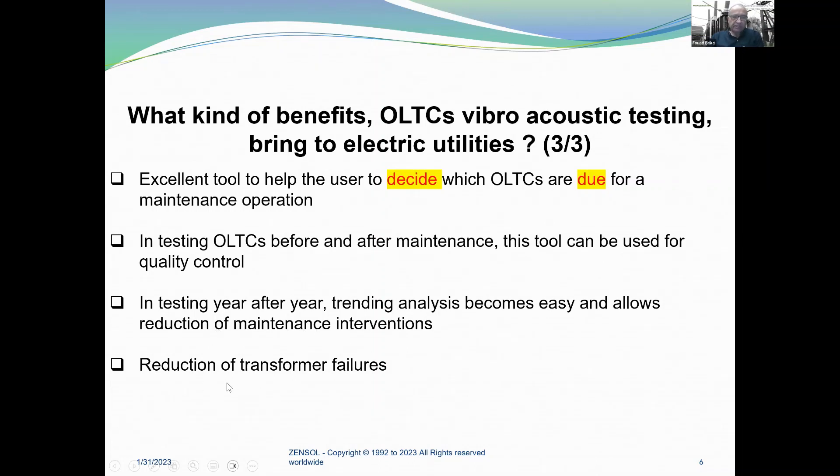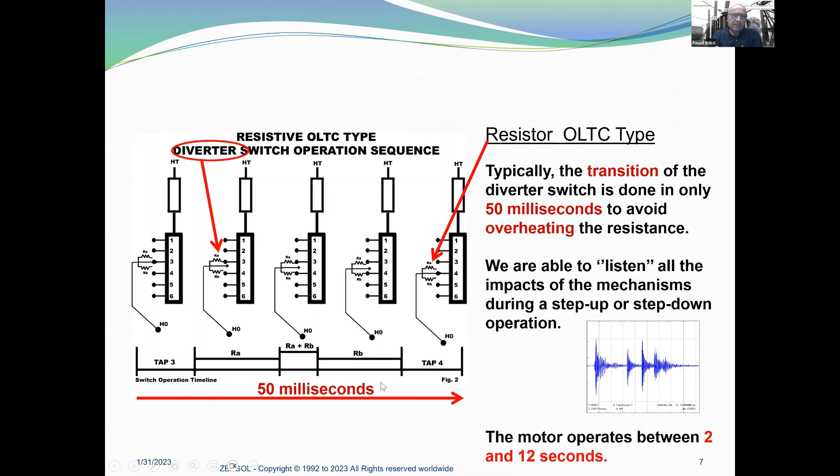Our goal is, of course, the reduction of transformer failures. For a typical resistive OLTC type diverter switch operation sequence, the key point is that the transition of a diverter switch is done in only 50 milliseconds to avoid overheating the resistance. We are able to listen to all the impacts of the mechanism during a step-up or step-down operation. The motor operates between 2 and 12 seconds — this is our primary event, which is important to know to analyze how the OLTC is working.